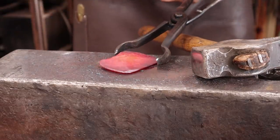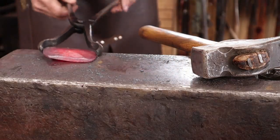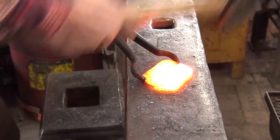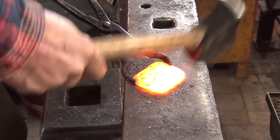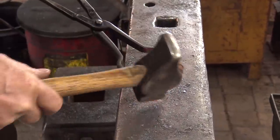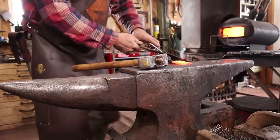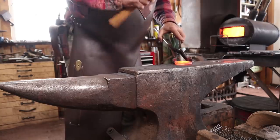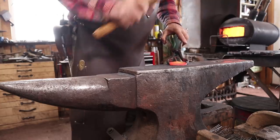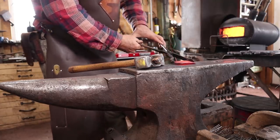It's bowing up a little in the back because it was such a thick piece, so I'm going to have to sink that down into something, I think. Now the main thing is just trying to get everything even. It's always hard to get the corners to come out just right, but it's not too bad.